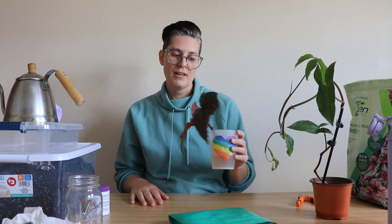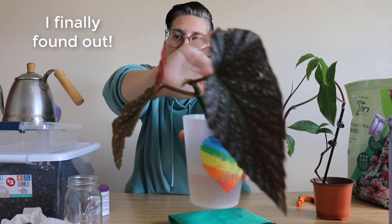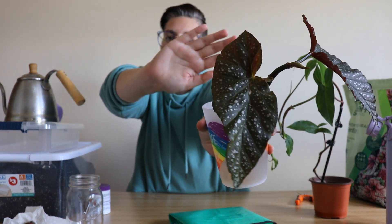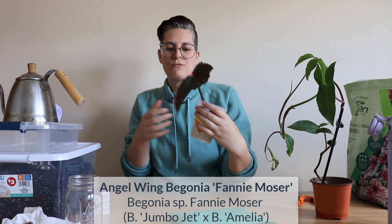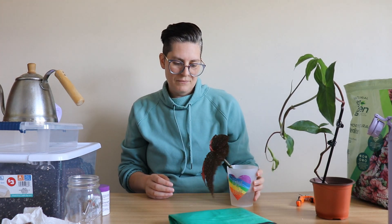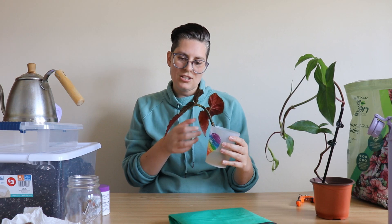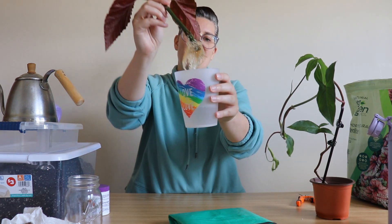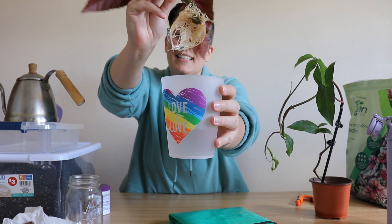I think what I want to do first is pot up this begonia. I still don't know what variety it is — if you do know, please let me know. It's really beautiful with these dark leaves, but it's changing color and getting a little dingy. I'm wondering if it's because I kept it in water for too long — the roots are looking a little crazy.